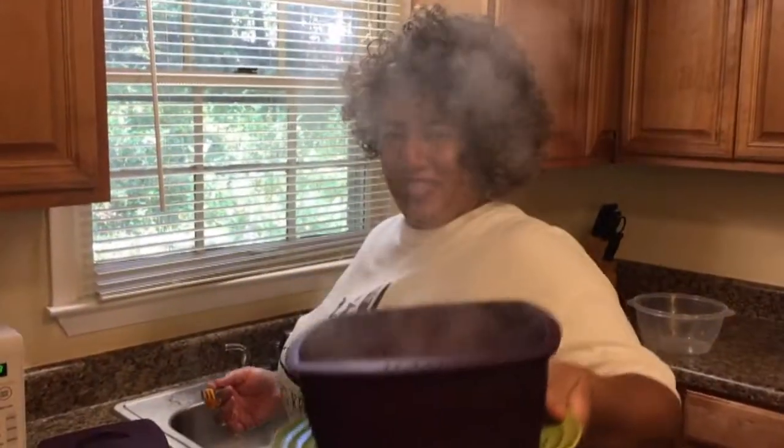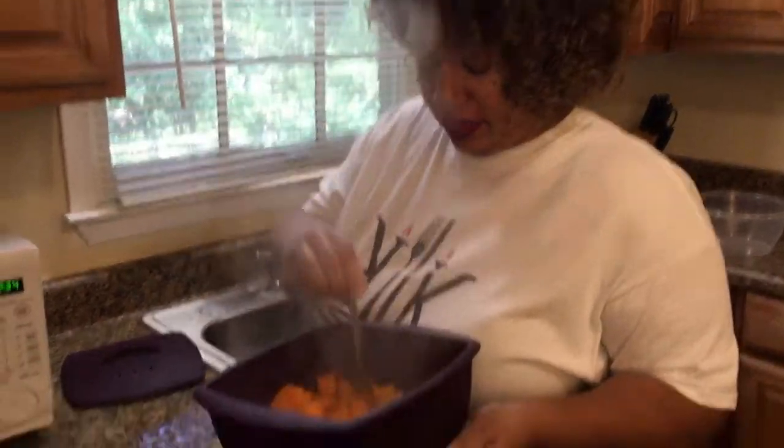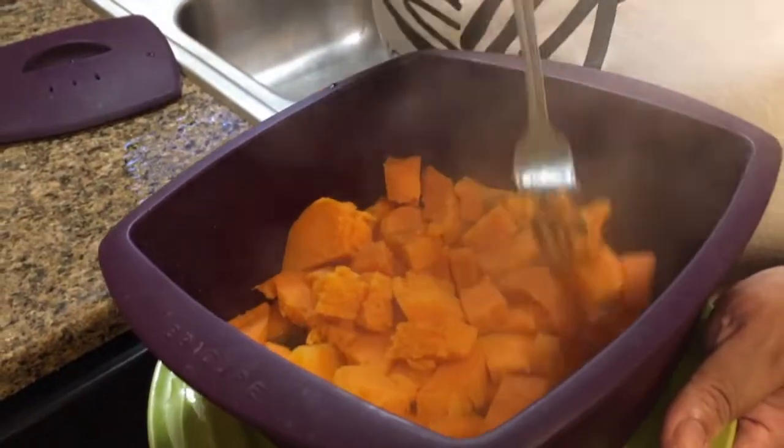I'm going to puree these sweet potatoes. You always want to make sure your potatoes are fork tender. And these are — as you can see, the fork is going through them. That's what we want.